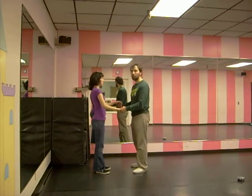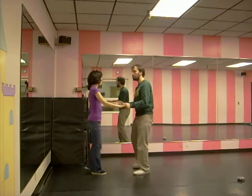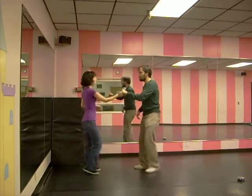Then we did both the high tuck and the low tuck in open position: rock step, triple step, triple step, rock step, triple step, rock step, triple step, rock step.